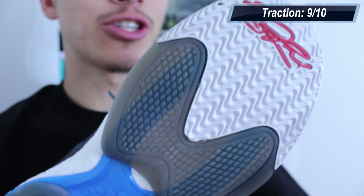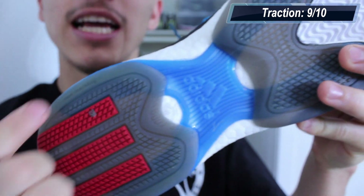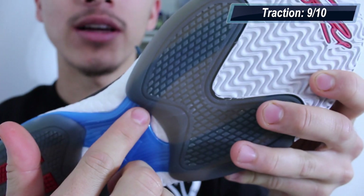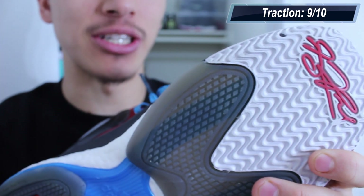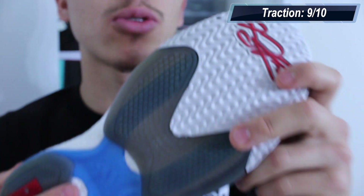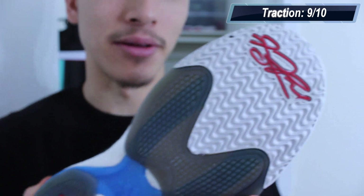So upon first glance, you might have your concerns with the traction pattern Adidas decided to go with, especially these translucent areas, but there's no need to worry because the Rose 5 has exceptional traction. On clean courts and even outdoors, the Rose 5 will cover you during all movements, but on dusty floors, wipes are necessary. It's nothing major, but it is a little bit hard in the heat of a game to remember to wipe.